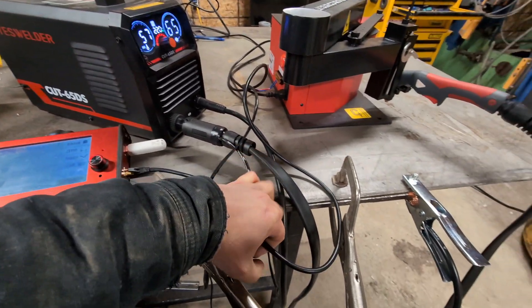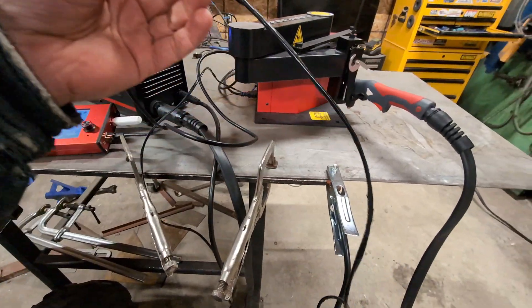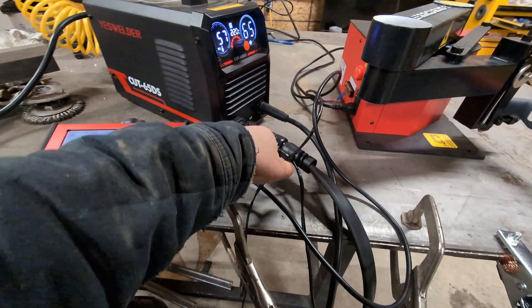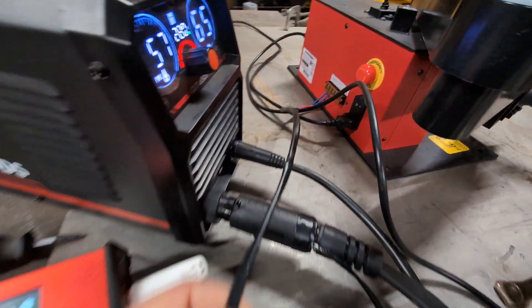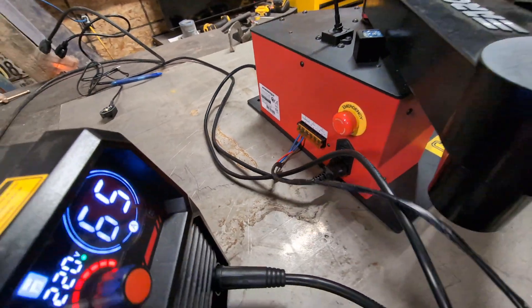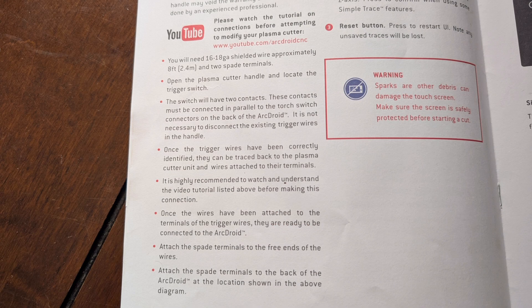Right off the bat, before we get cutting, I had to modify the torch cable. I had to open it up and locate the two terminal wires for the trigger and add these two wires. These go to the back of the ArcDroid and this is what controls the torch turning on and off through the CNC machine — otherwise you'd have to push the trigger down manually. There's a procedure in the owner's manual on how to do it.